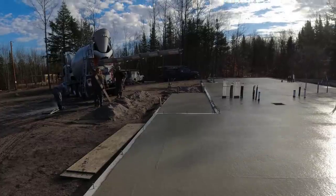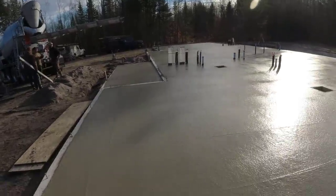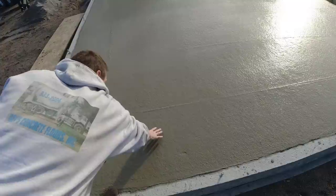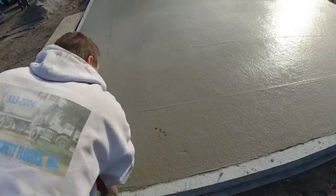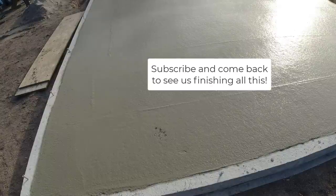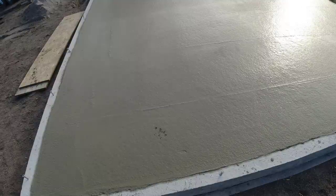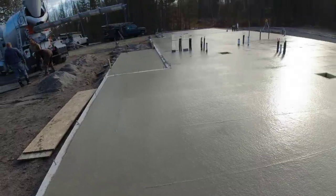Alright, 31 yards total - three 10.5-yard loads. I'd say about a couple hours before we get to power troweling. Let's check this right here. Yeah, that's still pretty soft but you can tell it's firming up underneath there a little bit. On a day like today - it's probably 55 degrees right now, a little bit of sun, a little bit of clouds - I'm going to say around 11 o'clock we'll come back, check it, and see where we're at.